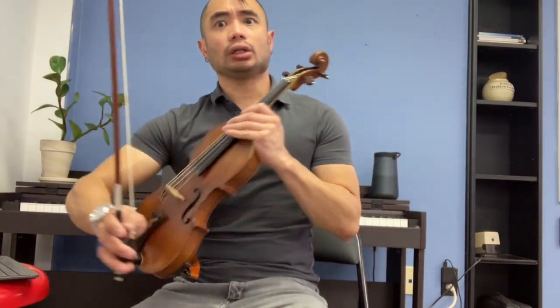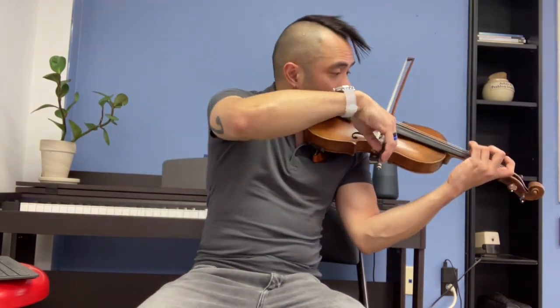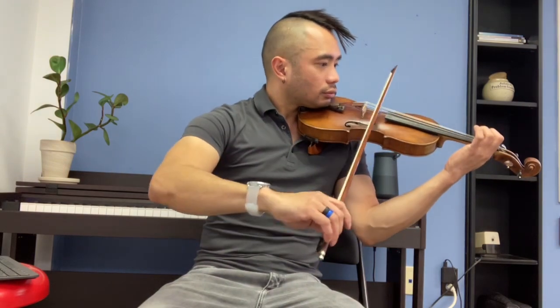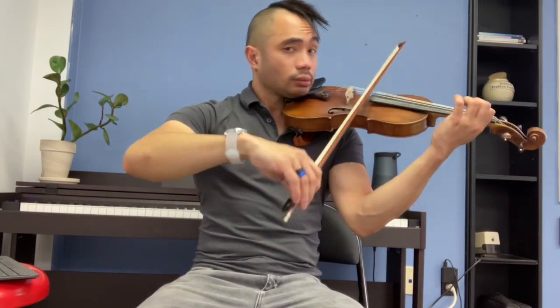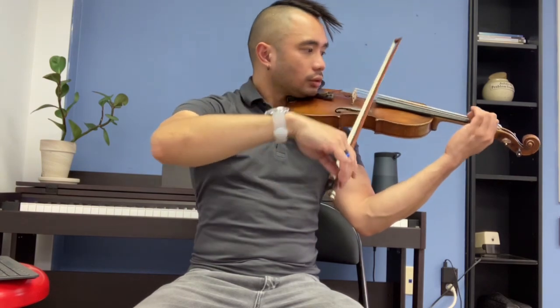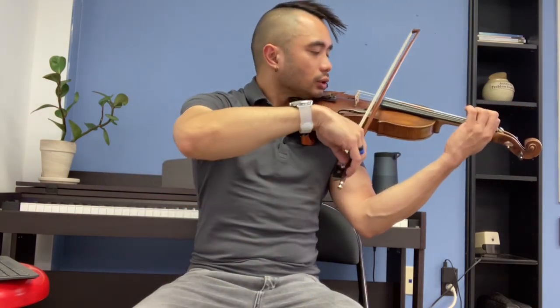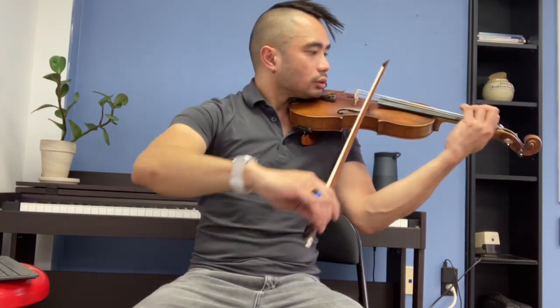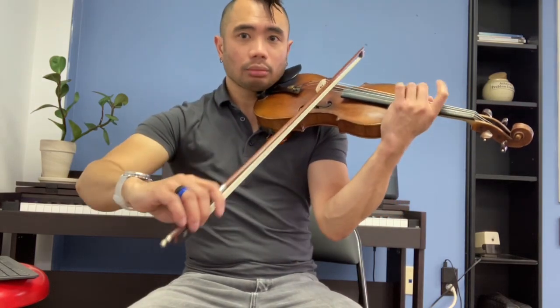All right, turn on the staccato powers please — pretty please! Smaller bow, hunter's chorus, up your bow still. The staccato! The staccato! Fuck! Fuck!